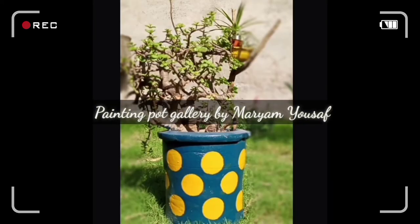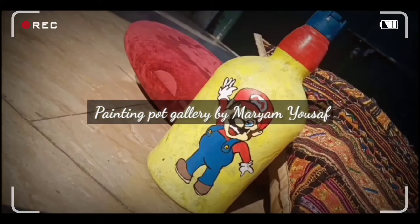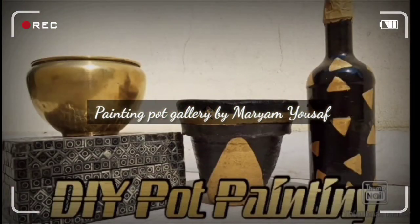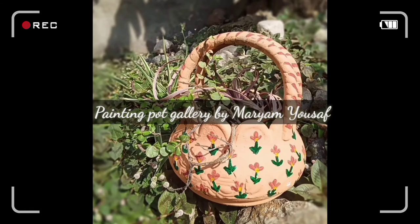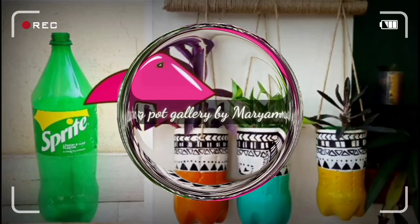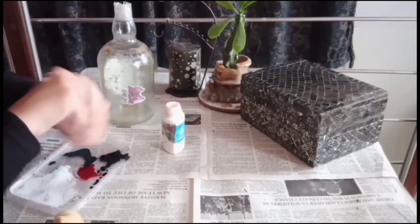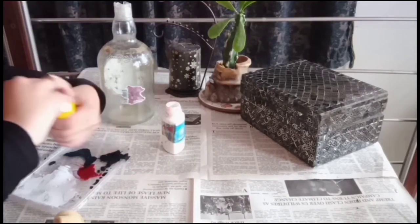Hello everyone, welcome back to my YouTube channel. I am Mariam and I'm here with a brand new tutorial. In today's video I'm going to paint a bottle with one of your favorite characters, Mario, on it. So without wasting time, let's start.